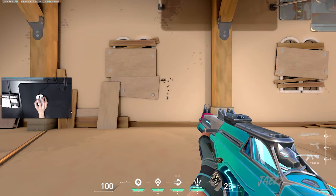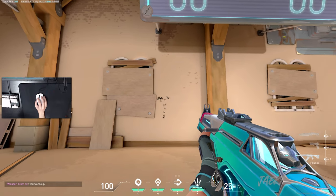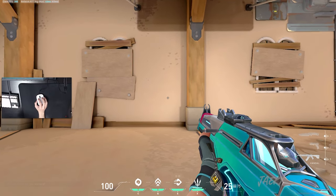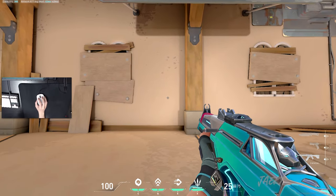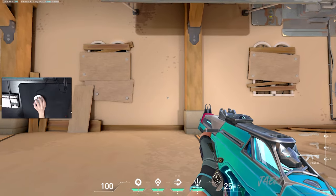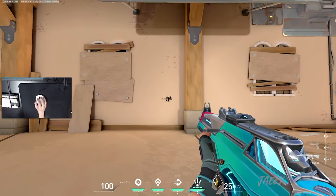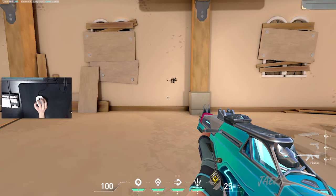So there we go — now we just look at the spray pattern. With the Vandal, it goes up to the left and then to the right. To counteract this movement, we're going to do the opposite of what just happened: we're going to go down to the right and then to the left. So we're just going to practice on this wall doing the opposite movement — down to the right and then to the left.